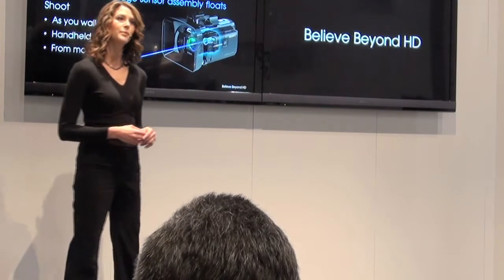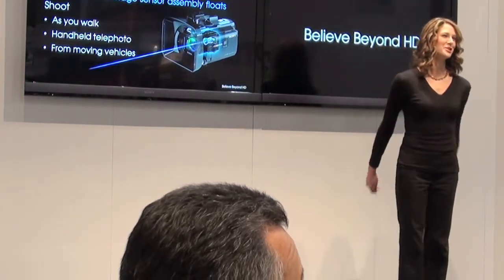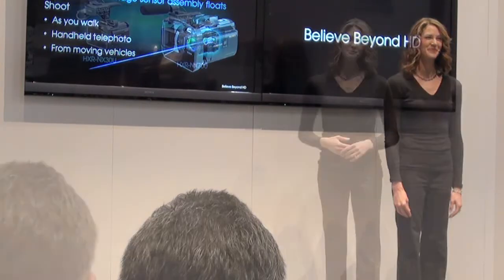We loaned a camera to DP Mark Foreman, who tried it out. He said it took the images from 20% usable to 80% usable.